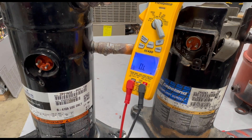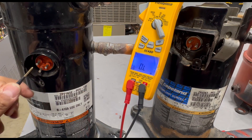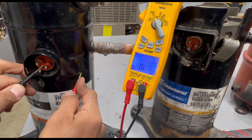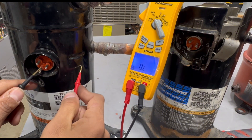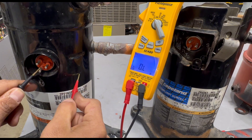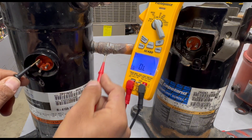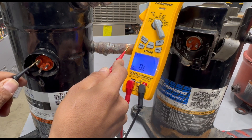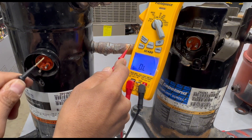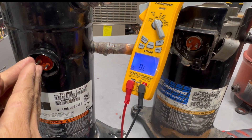The other test we want to do is to make sure the compressor is not grounded. Set the meter to ohms and with one lead go to one of the pins, and with the other lead touch the outer shell — scratch a little bit of the paint off first because you want to get the metal shell, not the paint. Check every pin to the outer shell. Then also confirm by touching the actual copper piping. You should get an open line reading.